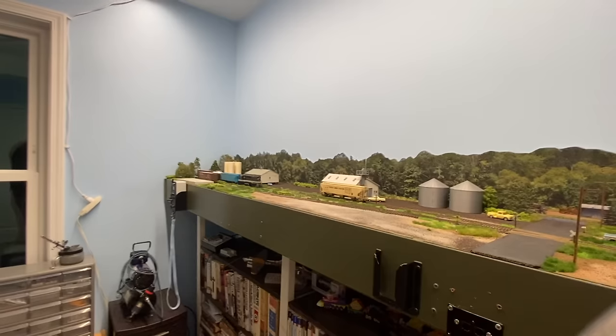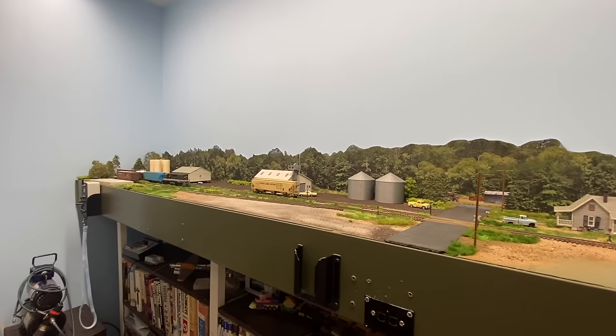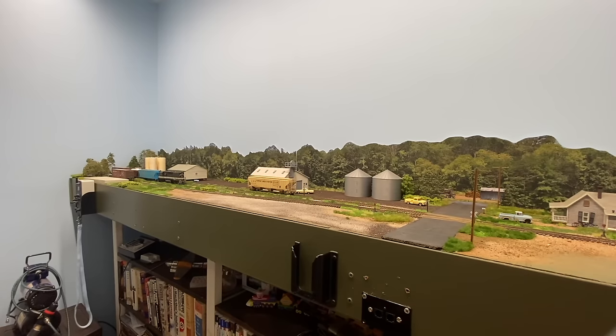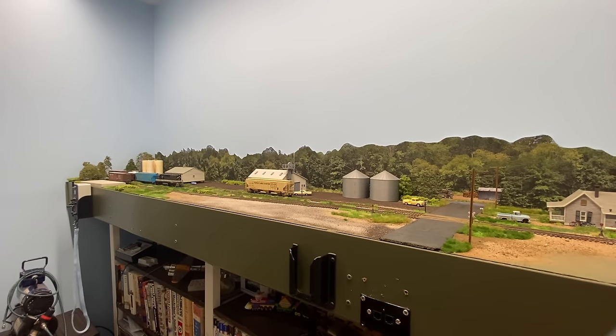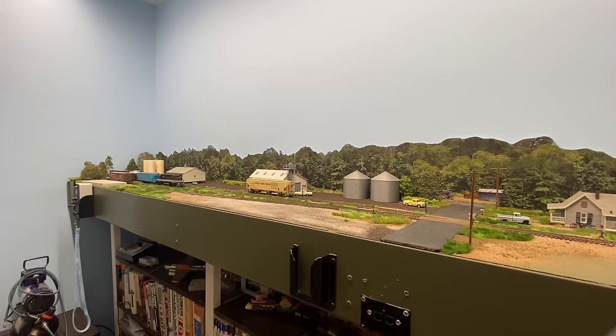One reason I call it 'Somewhere Down South' is it's flexible with era and with railroad. I've run this as a Seaboard Coast Line branch. I think it could even potentially be a Rock Island branch in Arkansas, or the Frisco in Arkansas or Mississippi — Frisco did get to Mississippi. It could be East Texas potentially, maybe Eastern Oklahoma. It's meant to be a little bit generic Southeast scenery, but it is rooted in rural North Carolina. I got a lot of inspiration from old photos of the Southern in North Carolina in 1979, 1980, and '81.